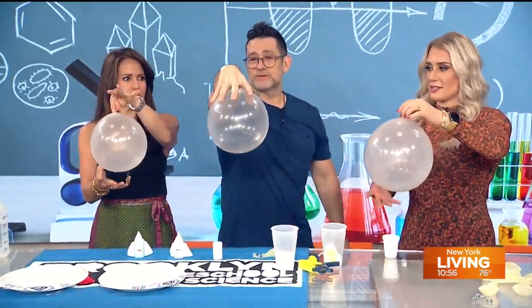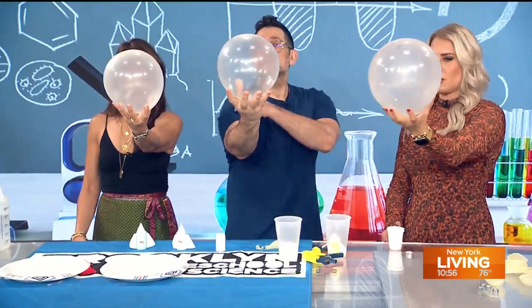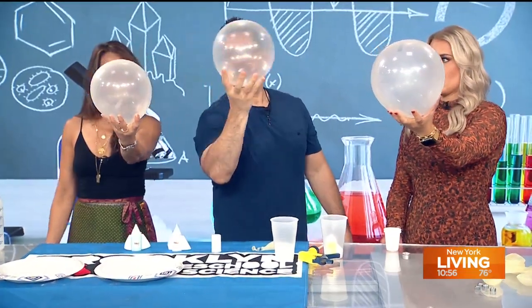Now I want you to hold it like a bowling ball, and I want you to turn it this way, and I want you to slowly rotate your hand, just like this.